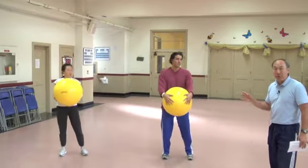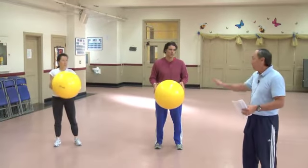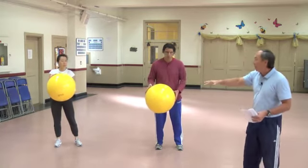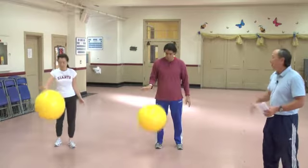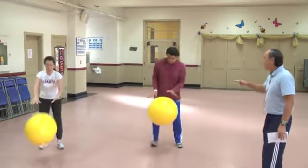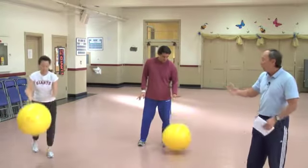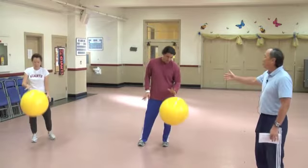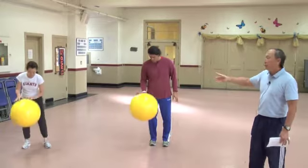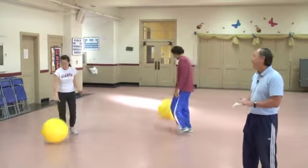The 10-Finger Dribble. You have 10 fingers but you're only going to dribble one finger at a time. You'll start with your right thumb and bounce it, then your index finger, middle finger, ring finger, pinky, then the other thumb, index finger, middle finger, ring finger, pinky — and you repeat the process. If you want to make it even more challenging, have your students walk around the room dribbling without looking at the ball — just feel each finger dribble at a time.